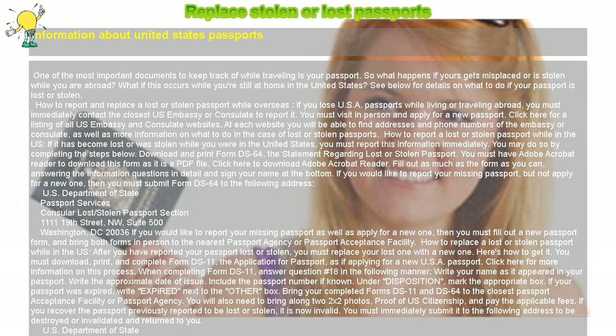You must immediately submit the recovered passport to the following address to be destroyed or invalidated and returned to you: U.S. Department of State, Passport Services, Consular Lost/Stolen Passport Section, 1111 19th Street N.W., Suite 500, Washington, D.C. 20036.